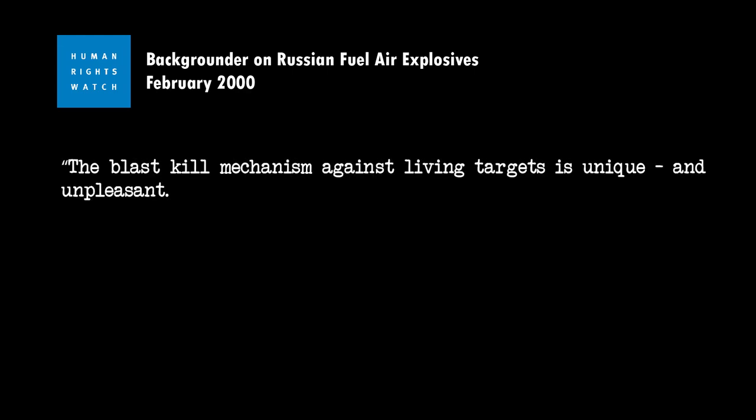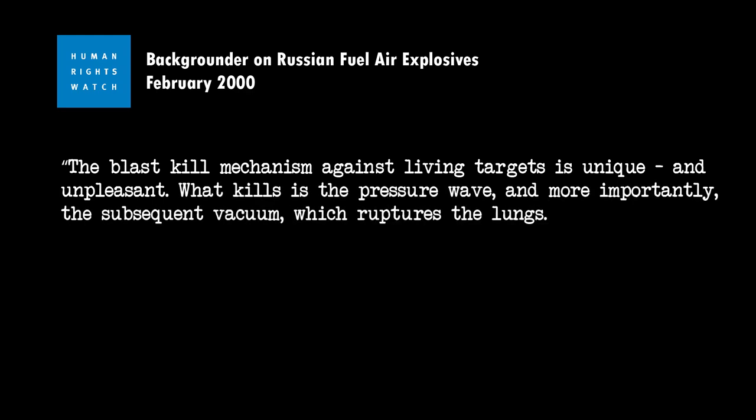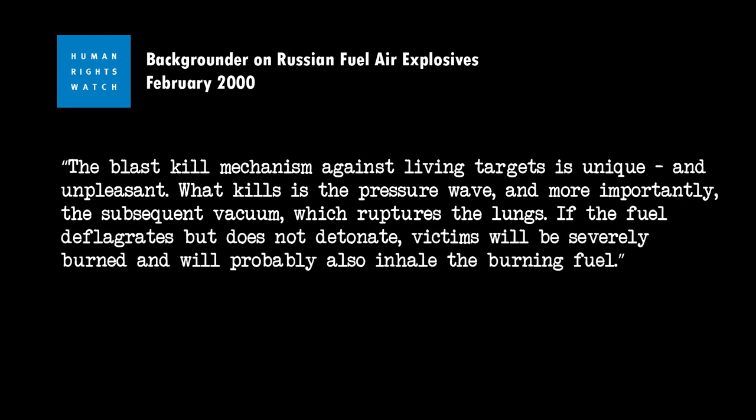One Human Rights Watch report from February 2000 had this to say about FAE weapons: "The blast kill mechanism against living targets is unique and unpleasant. What kills is the depressive wave and, more importantly, the subsequent vacuum, which ruptures the lungs. If the fuel deflagrates but does not detonate, victims will be severely burned and will probably also inhale the burning fuel." Really lovely stuff.